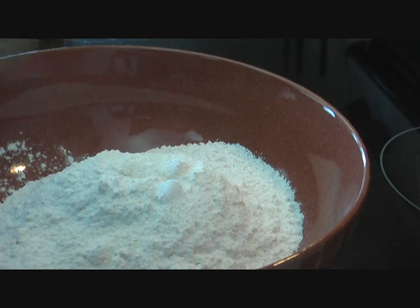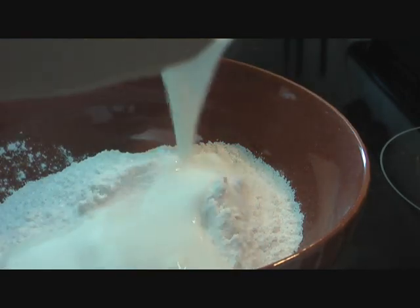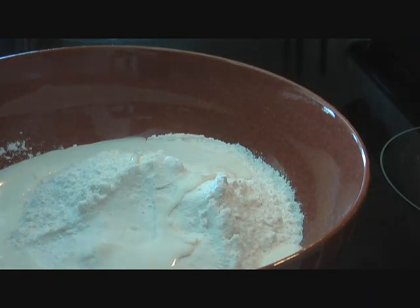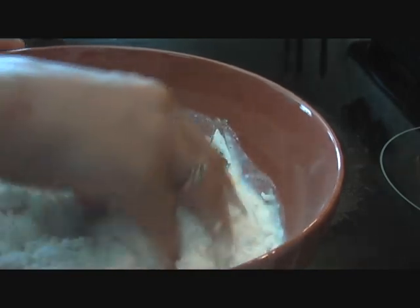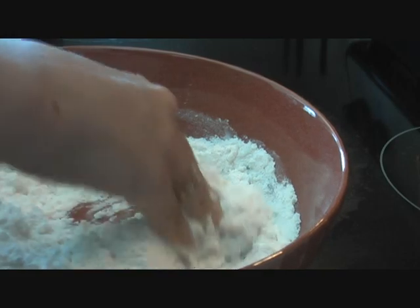Next we'll add soda bicarbonate — that's baking soda — about half a teaspoon. Baking soda works really well with something that has acidity in it, so we're going to add about four tablespoons of yogurt. We'll go ahead and make a dough, and if we need a little bit more yogurt we'll add that. Then we'll keep this dough aside for about 30 minutes before we start making our Kulchas.